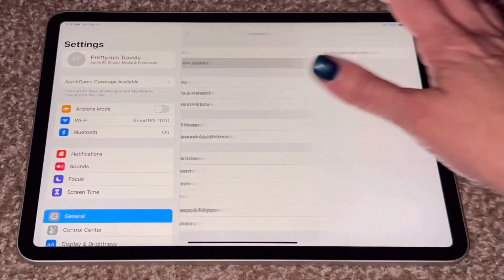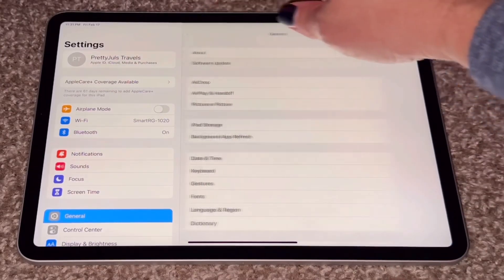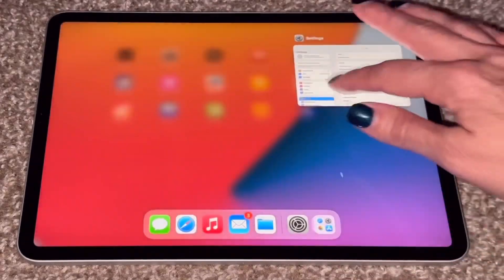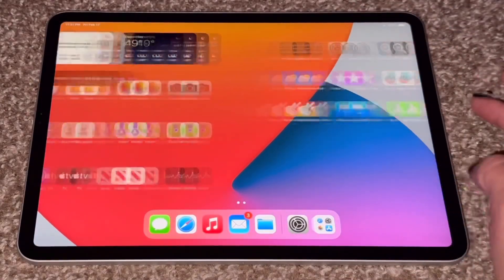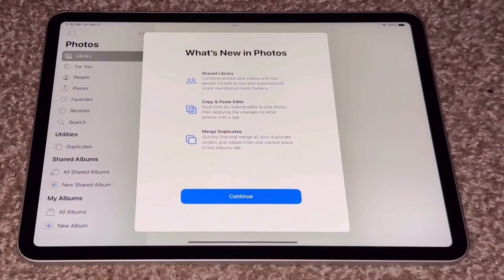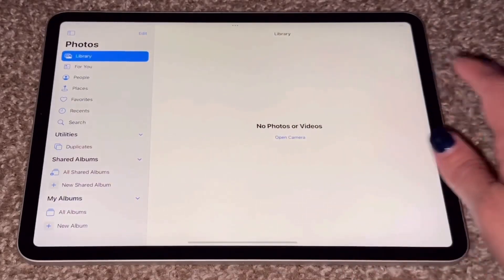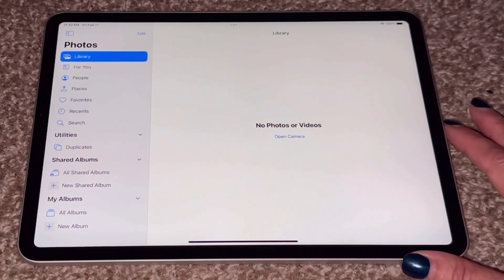Updates are good. We are done. I hope this video has helped someone who has never set up an iPad before.